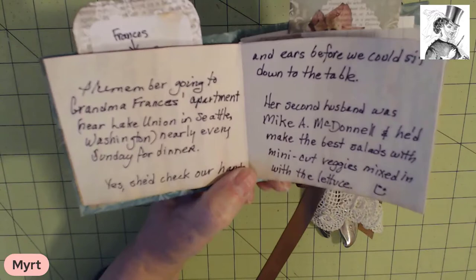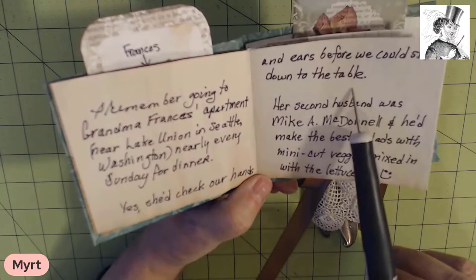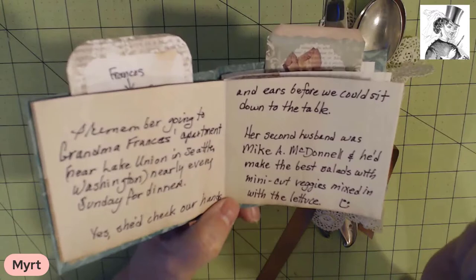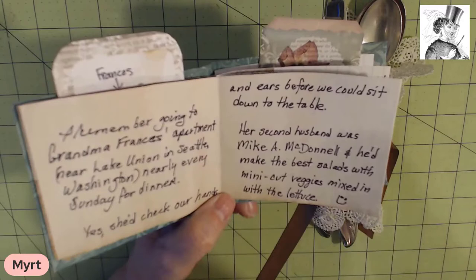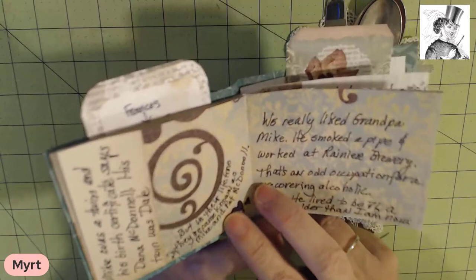I remember going to grandma Frances's apartment near Lake Union in Seattle, Washington nearly every Sunday for dinner. She'd check our hands and our ears before we could sit down to the table — that's something I discussed in a previous ancestral journal. Her second husband was Mike A. McDonald and he'd make the best salads. He would cut the carrots and the celery into the tiniest little mini-cut vegetables and then mix it in with the lettuce. I don't know why that sticks in my mind, but it's a memory I have.